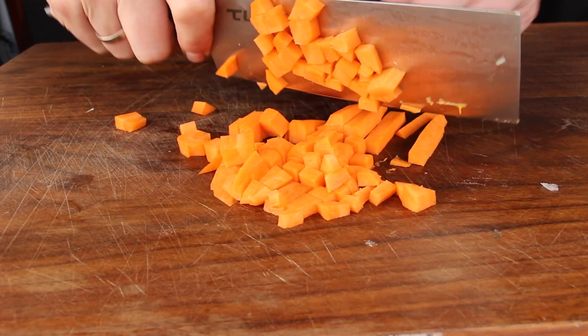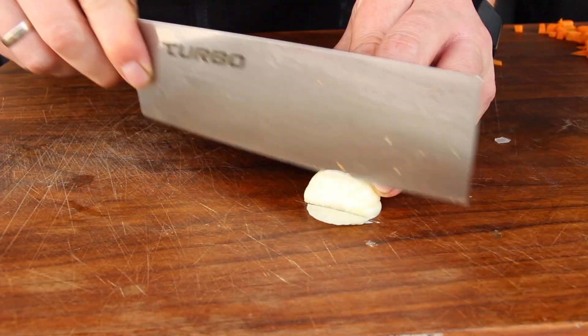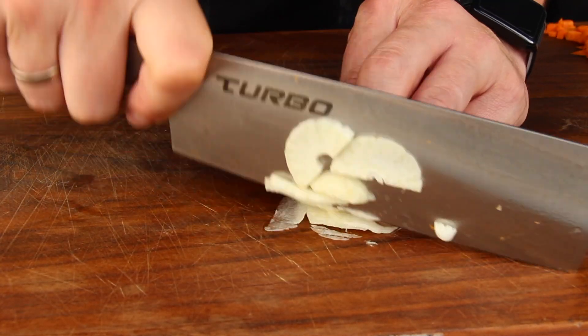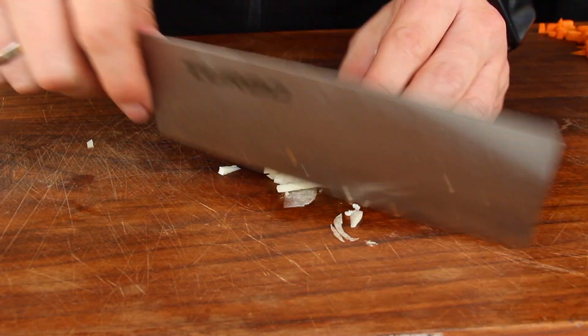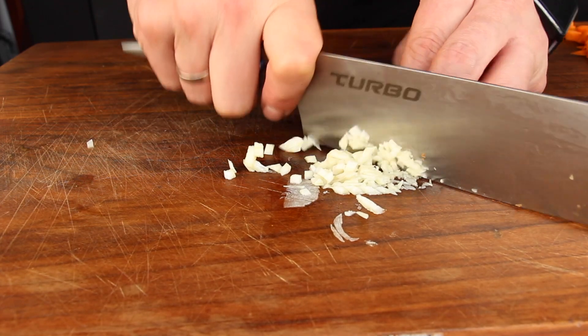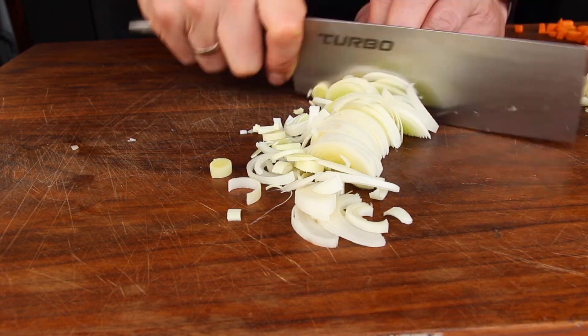You will find the entire list of ingredients in the video description as always, you can check it out. Next step is chopping up some garlic — I have my new knife for chopping veggies, it's awesome. And then the final thing to cut for today is leek.